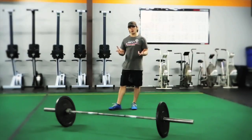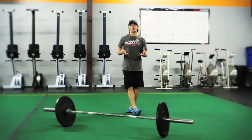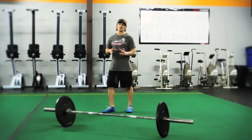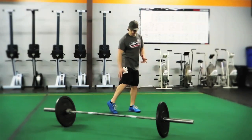The movement I want you to incorporate this month is — drum roll — the hang power clean. It's a very technical movement that uses a lot of muscles, and as far as all the muscles